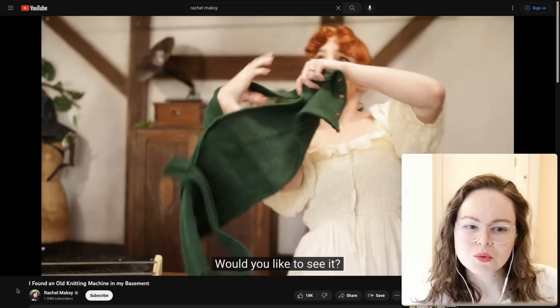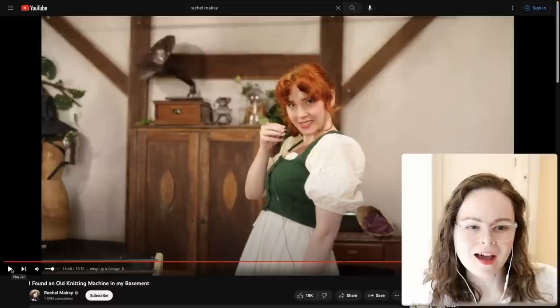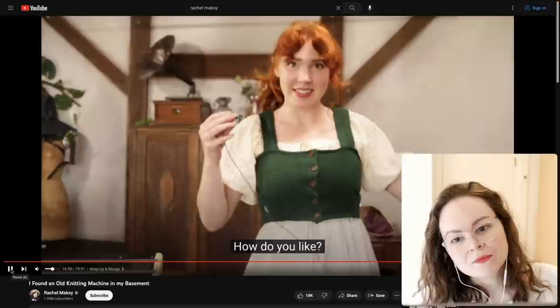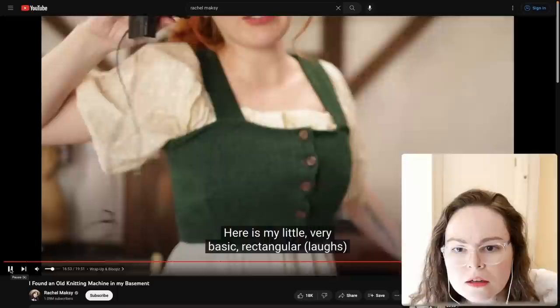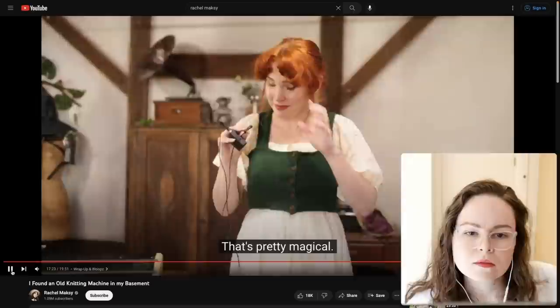Did she add darts to the bodice? It is complete! It looks like it has darts and a sideways knit piece — if you just shove it in a sewing machine you could do that. She got buttons and those look like machine-knit buttonholes. It looks like she has the wrong side out — the purl side out instead of the knit side. The buttonholes are machine sewn. The raw edges might be okay if she's putting them into a seam somewhere in the back.